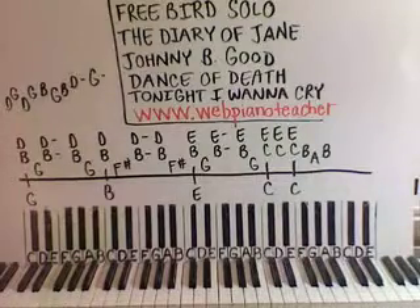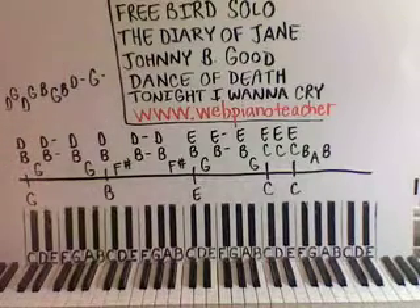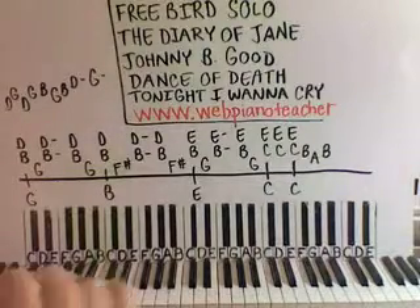And again, you want to check out the updates on the website — www.webpianoteacher.com. I've got quite a few free videos if you're not interested in buying a membership, or you just want to try the site out and see how it works. So see you there, I'll talk to you later.